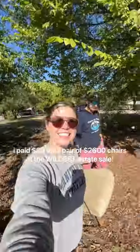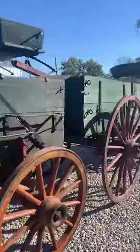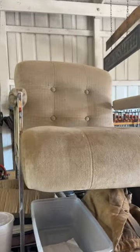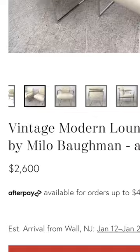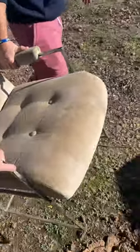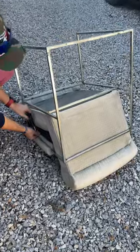I somehow paid $20 for a pair of $2,600 chairs at the wildest estate sale I had ever been to. I spotted this chair on top of a workbench and recognized the chrome immediately. They turned out to be Milo Baughman chairs from the 1970s — this guy was a pioneer of modern design.